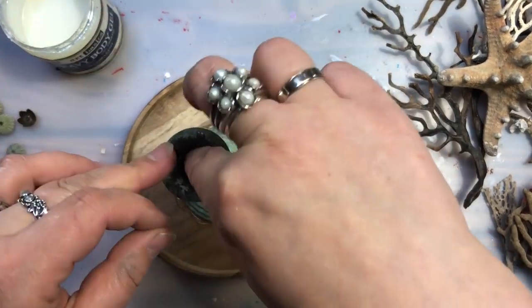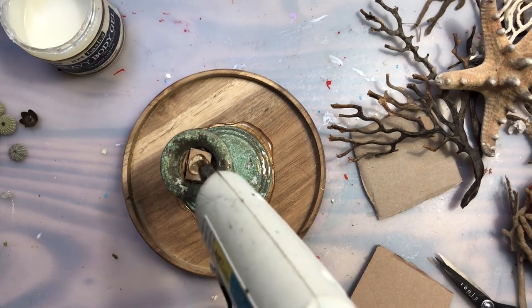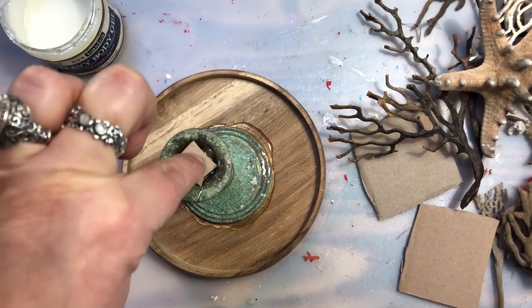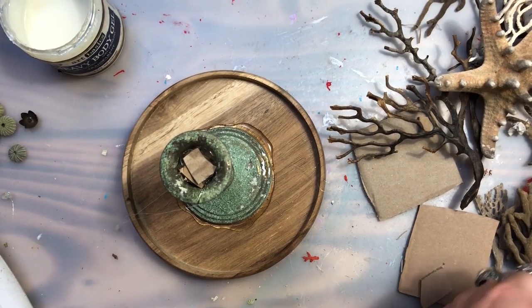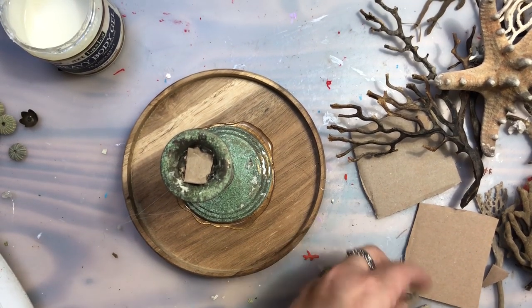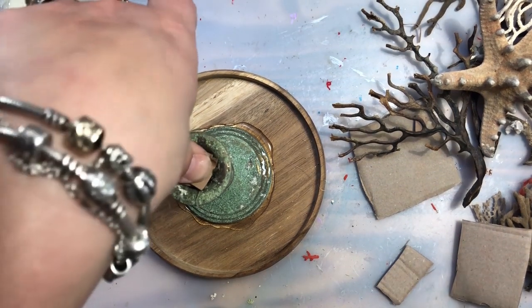I bought some of these glass domes when I saw them in home decor stores and from time to time I try to make another composition for my house. I'm not a huge fan of hot glue because sooner or later it's going to chip off — I believe it only works for paper flowers or fabric elements — but in this composition I had to use it for temporary attaching, and later I used heavy body gel to secure everything perfectly.